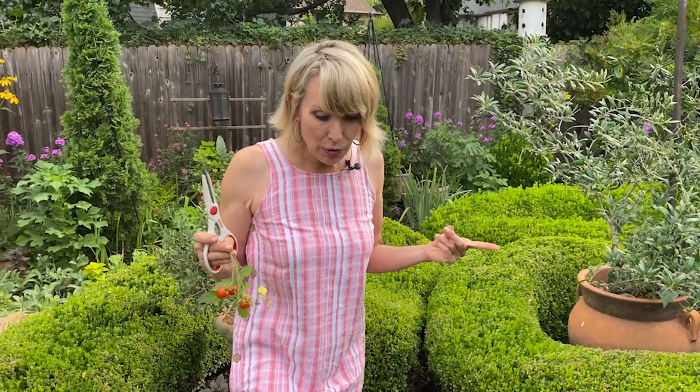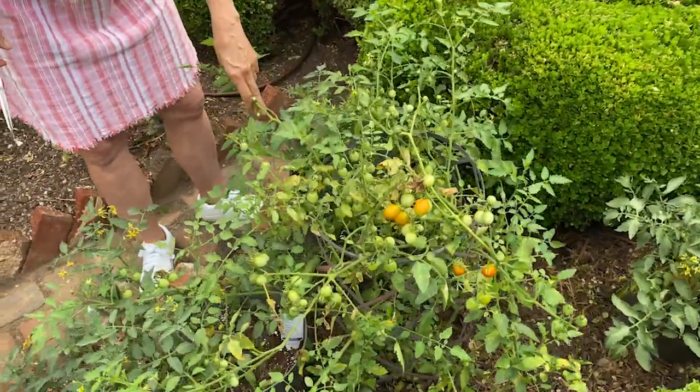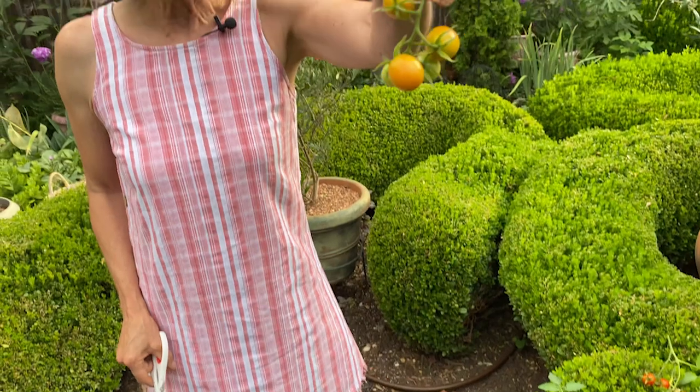Tip number three: depending on whether you do vegetable or ornamental gardening, clip, cut, and cut back based on what you're growing. If you grow vegetables you won't be able to enjoy while you're gone, harvest them now, make something with them, or let your waterer take some home. I've got cherry tomatoes that may mature while I'm gone, so my helper can take as many as they want. Those starting to ripen but not quite there can go in a brown paper bag and they will ripen off the vine while I'm gone.